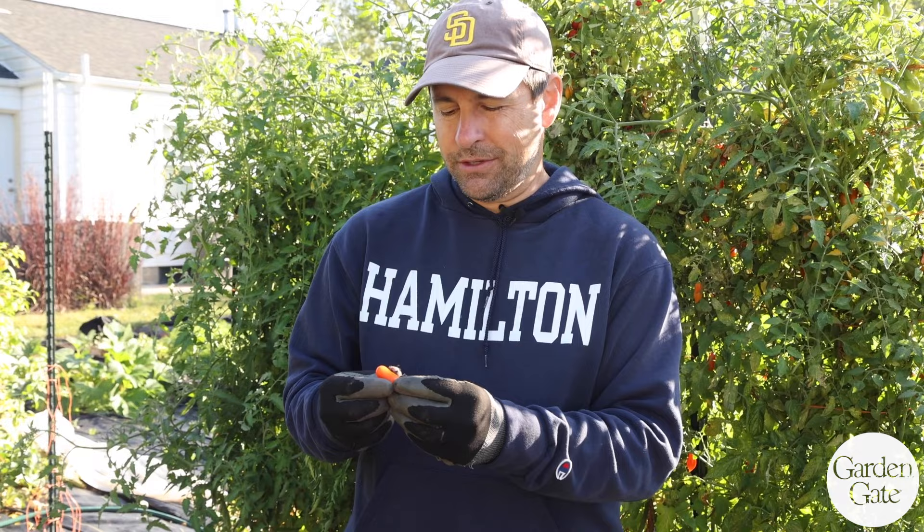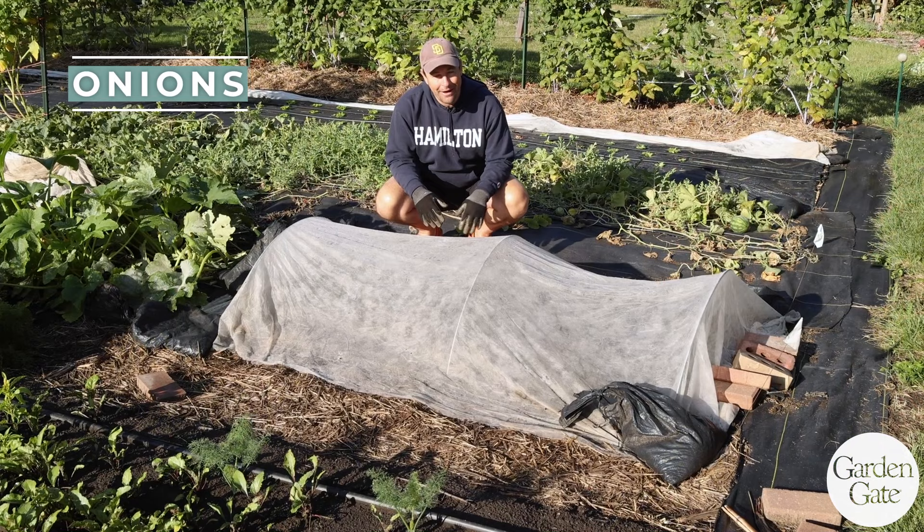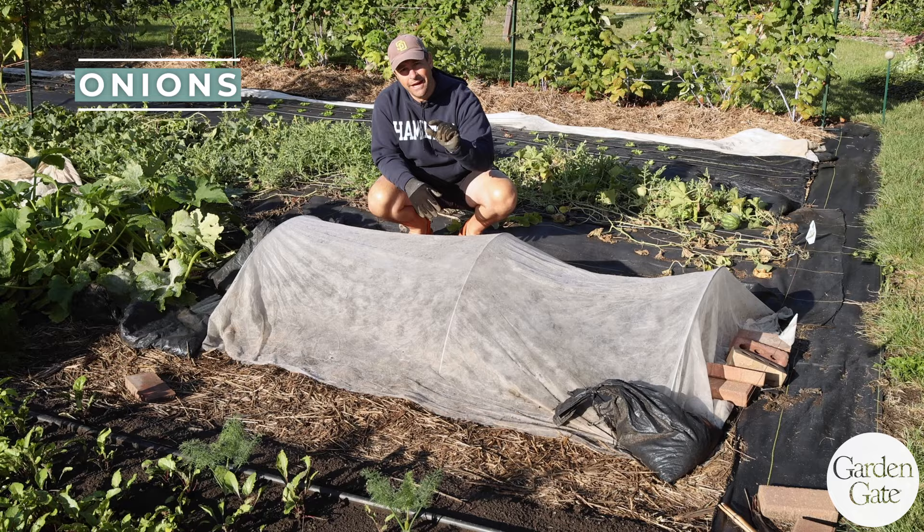Something else I noticed was a split in this orange variety, which just happens when the plant gets a lot more water suddenly. We just got an inch and a quarter of rain, and that will cause the fruit to burst open if you don't harvest right away. Since I delayed on harvesting, we're seeing some splitting.